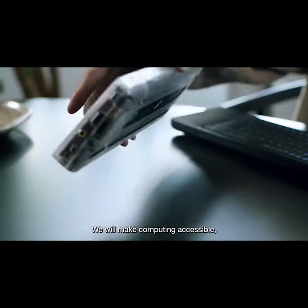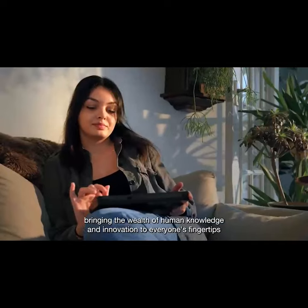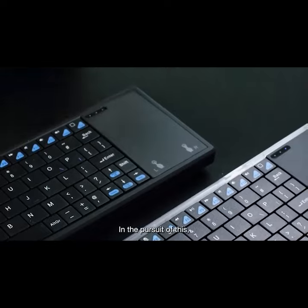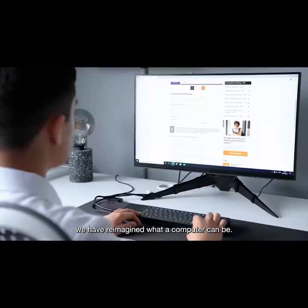We will make computing accessible, bringing the wealth of human knowledge and innovation to everyone's fingertips. In the pursuit of this, we have reimagined what a computer can be.